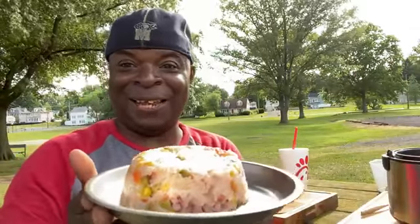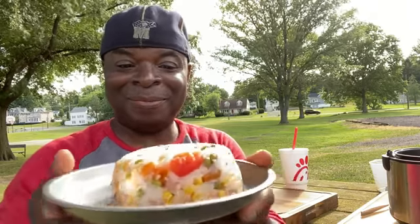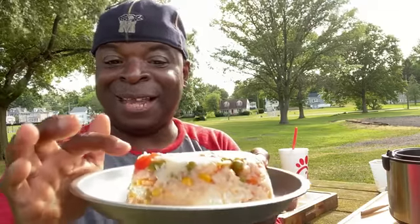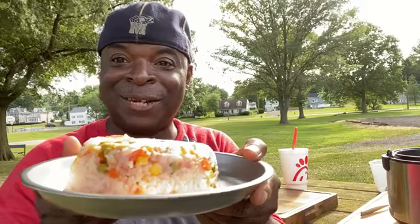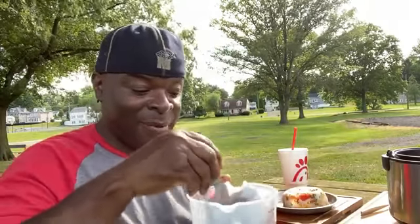Here it is! I forgot to take that big chunk of tomato out of there, but this is what it looks like. Now let's pour some of this sauce on top of it and dig in.